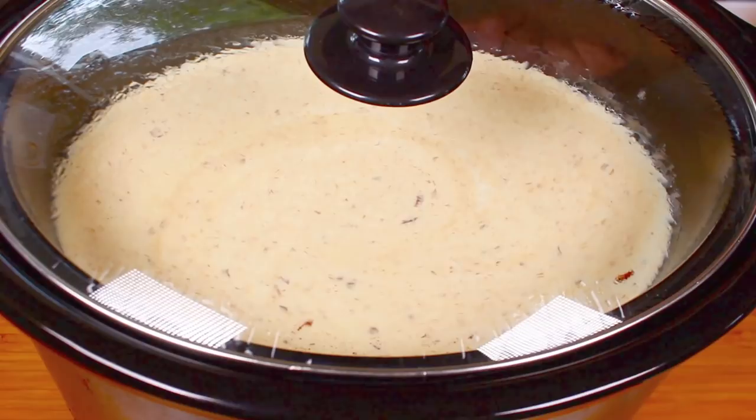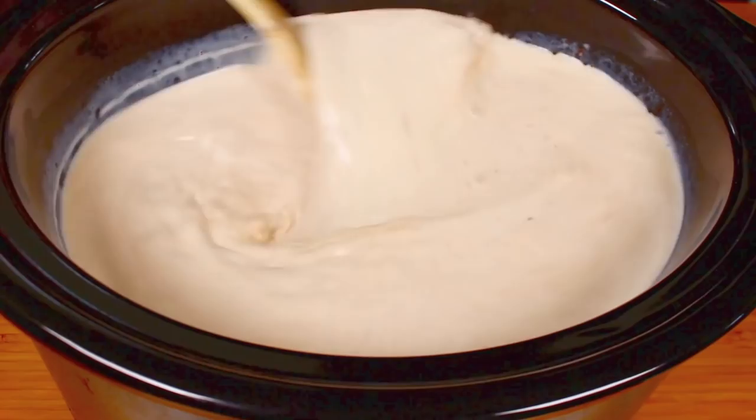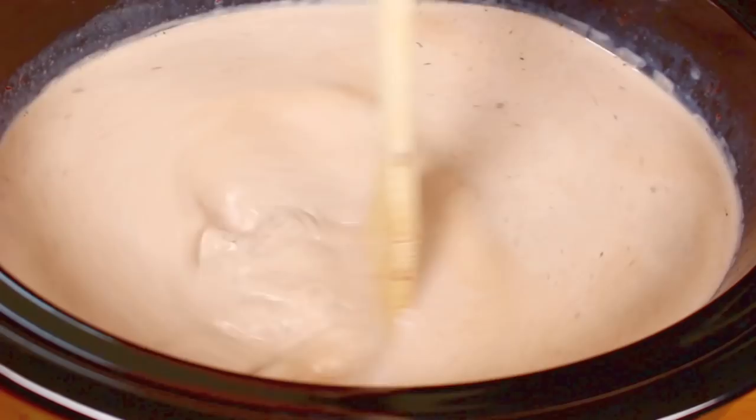It's been about 45 minutes so far and as you can see the chocolate has already started to melt away, so I'm going to give it a good stir. As you can see the chocolate is almost completely melted — it's definitely nice and soft. We're just going to keep it on high for another hour and 15 minutes to complete the 2 hour total. Just stir it roughly every half an hour until the 2 hours is up.